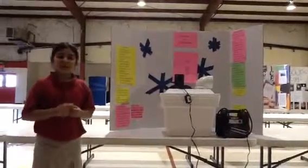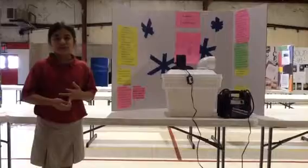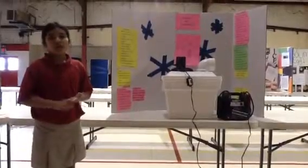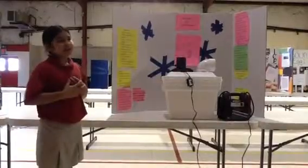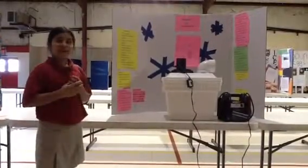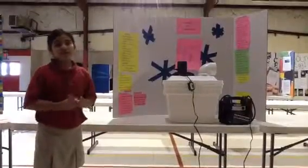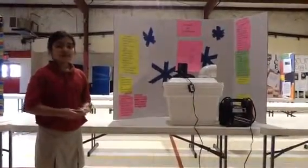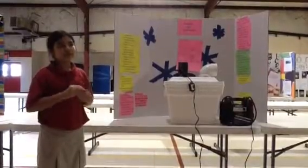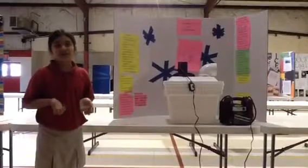Another question was: what connection would be better — the solar panel, the connections, or a car generator? I thought the generator would be better because it has more energy than the solar panel and the connections. The connections might work, but the solar panels will take a long time to charge up with the sun.